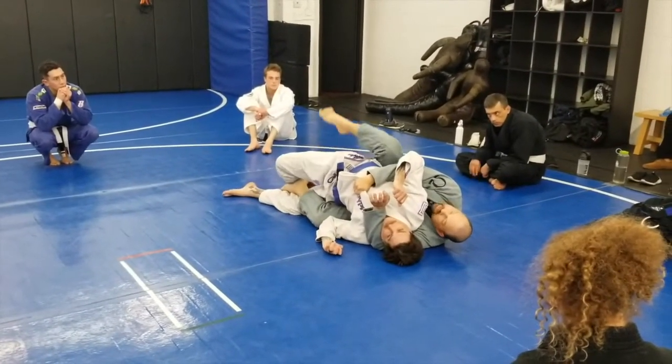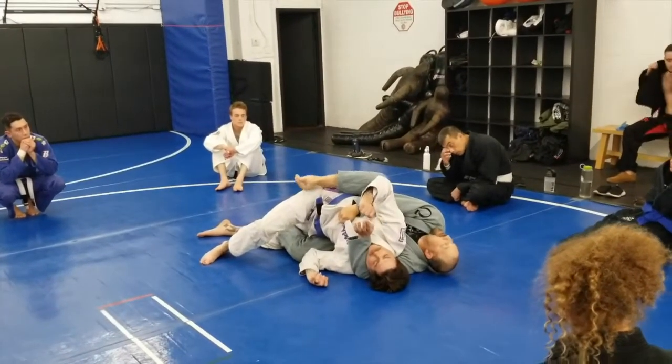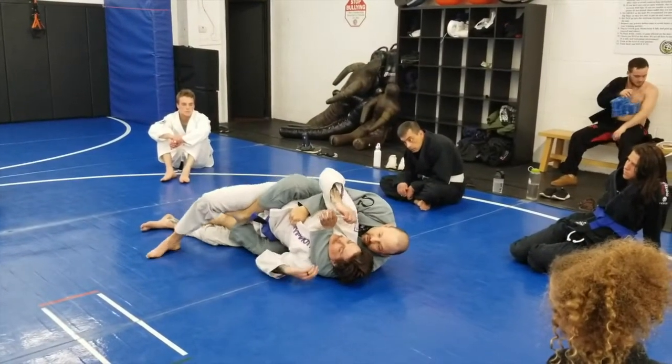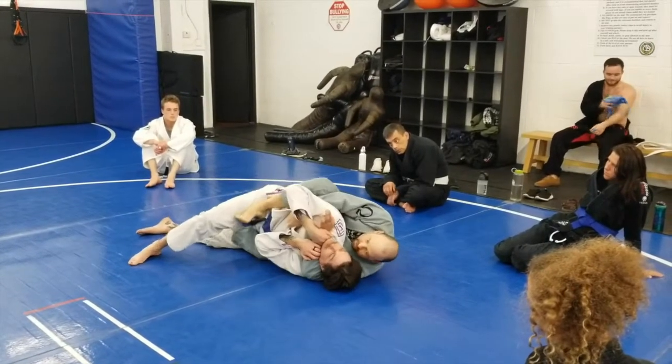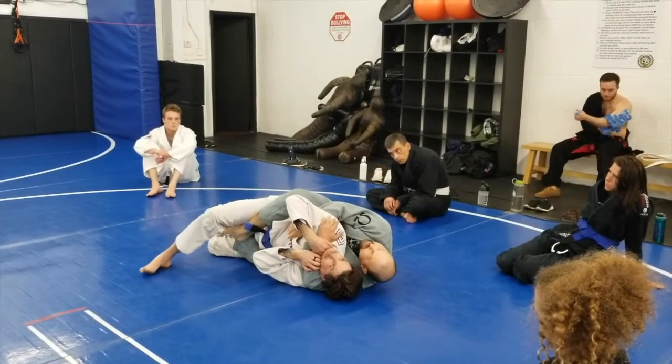If he's up here at all on his knee, it's going to be hard for me to get this in. So I'm going to hip escape — now I can get this foot in. I'm just turning my hip up. If you have to, you can come here and hip escape down a little bit, then come back. But you need the hip escape to get to here.